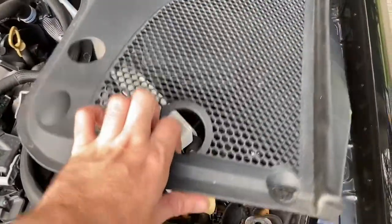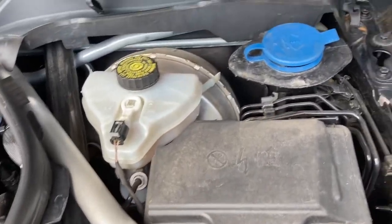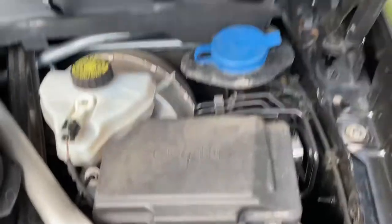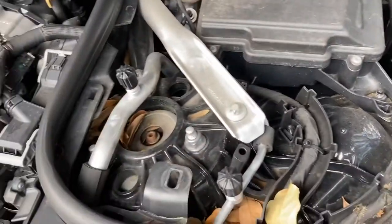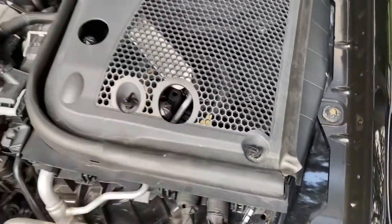Over here on the driver's side it's the same thing — the two little twists. You have your fuse box, all your brake stuff, washer fluid reservoir, and then you can get to your struts and all that. So everything is pretty accessible.